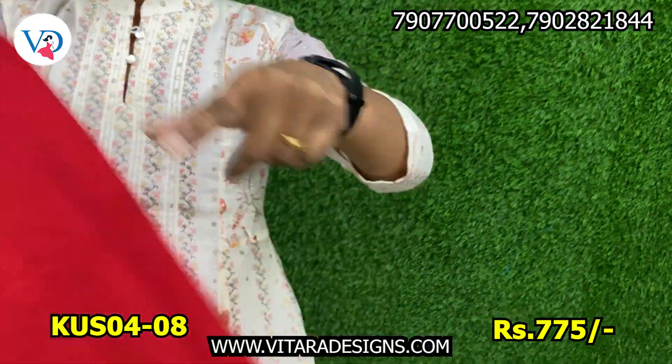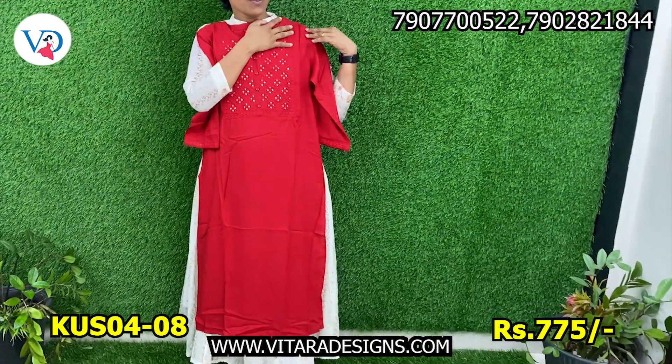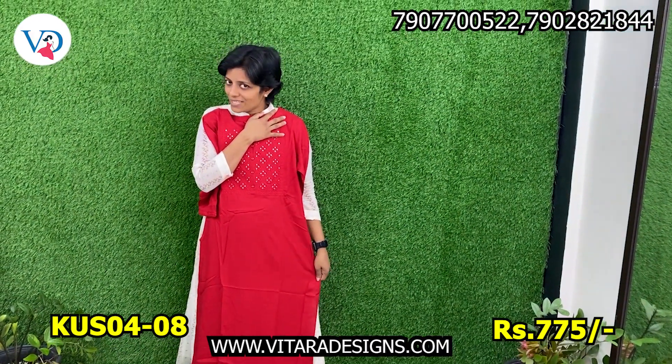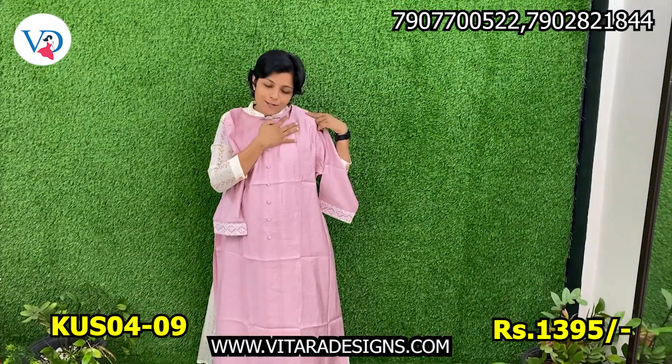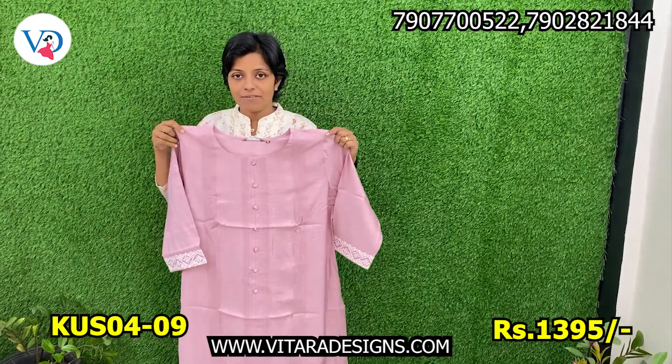The sleeve is 3/4 sleeve. The top length is 44. The size range is 7-8. We will cut the shell. The next one is the paste — size is 3-4-5.